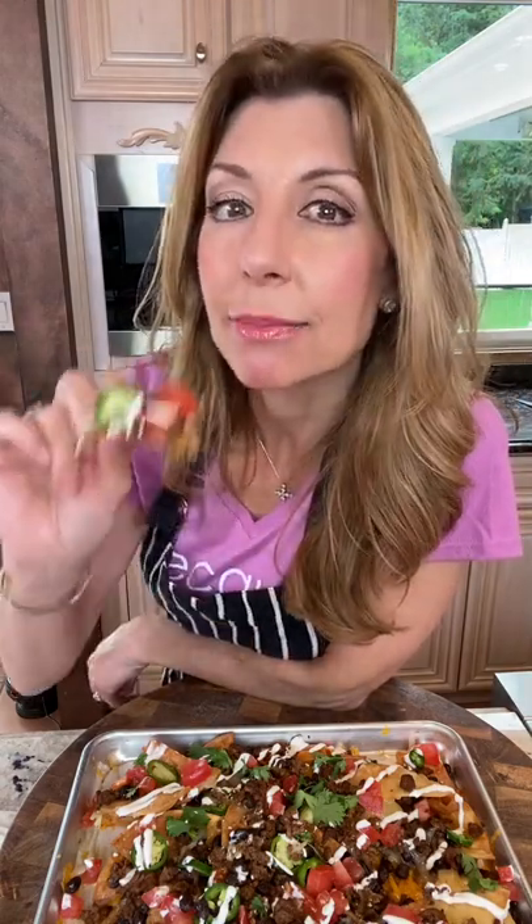Want to make the best nachos you've ever had? Come on, let's make them. One pound Laura's Lean ground beef — we want to use a lean ground beef for these nachos. More flavor, less grease.